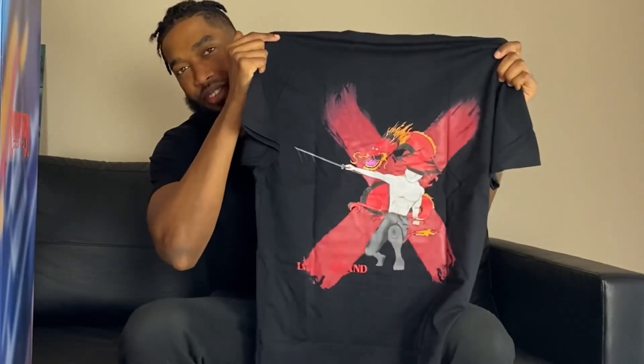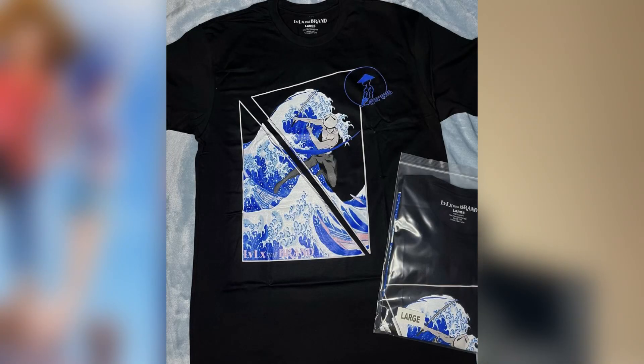Shout out to Living Legend X Brand for this dope shirt right here. You guys want a closer look at it — got the cool logo right here, but what I really love about this shirt is what's on the back. The back looks extremely dope. He also has another version of this shirt that has water on it and that looks just as dope. If you guys want some of these shirts and more merch, check out his website. He also has the IG page — I'm putting all that in the description. The guy is very talented and he's also a great barber too, so check that out, but let's check out the box.